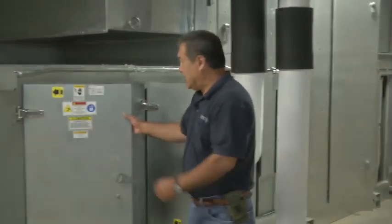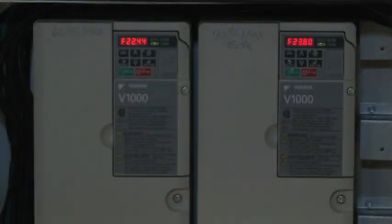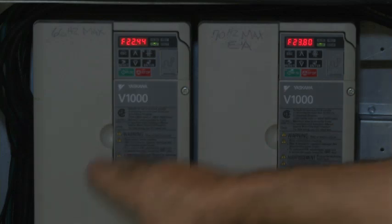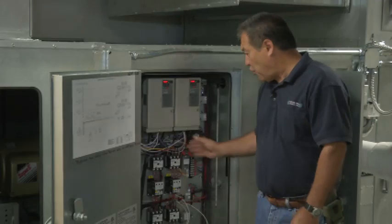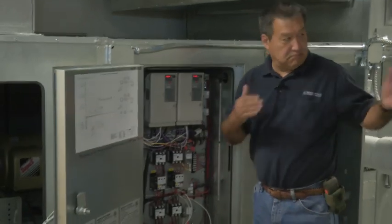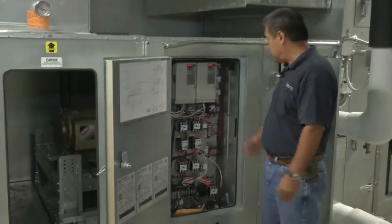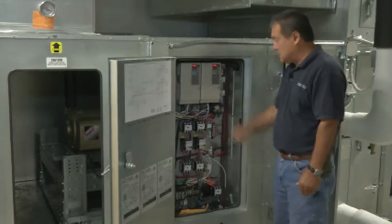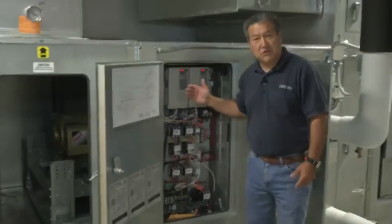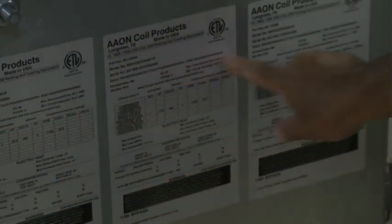What we have here is the brains of the unit — variable speed drives by Scala. You get a one-year warranty on everything in this machine from startup date. The control is by others; there's a control company controlling this machine telling it what to do, when to come on. So this is a pretty simplistic set of contactors and VFD drives. If you need any warranty parts for this machine, just look at the serial number and call Blau Mechanical and they'll set you up.